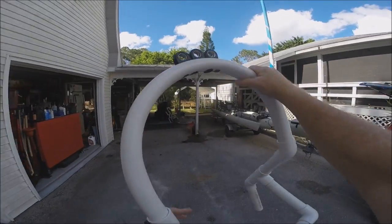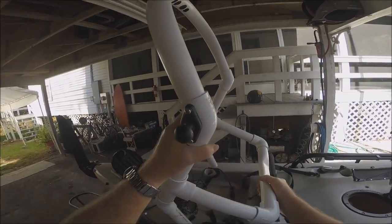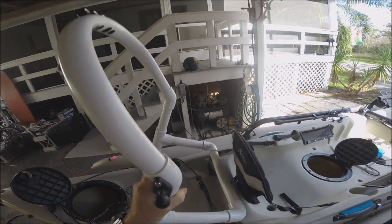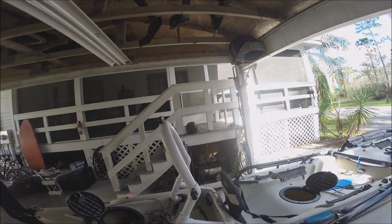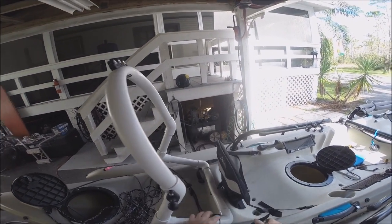It pops on pretty easily. Uses the fishing pole holes, slides right down, strap these in, and it's good to go.